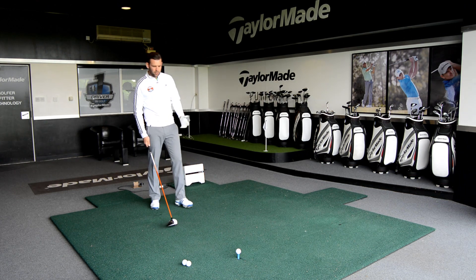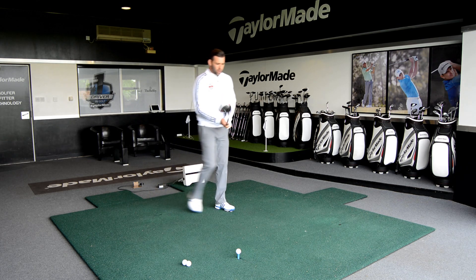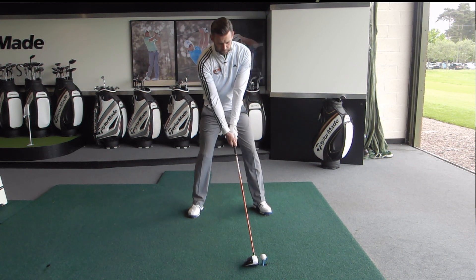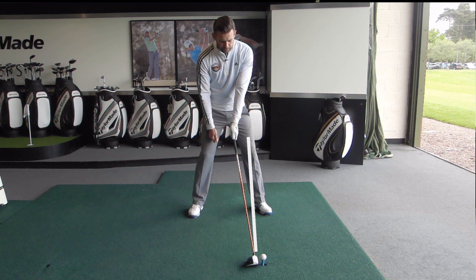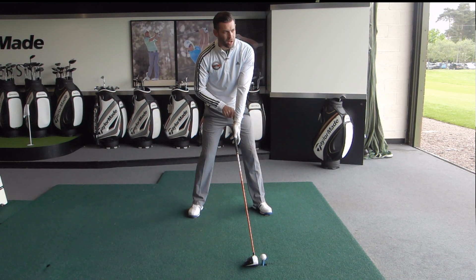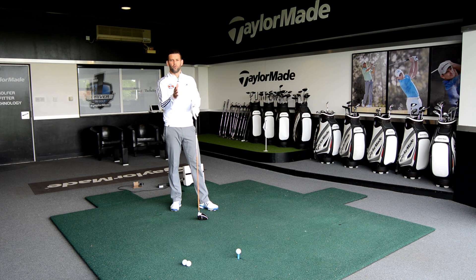Here's an example where I'm going to set up and build my stance before I set the golf club. I've got my target out there, I walk in, set my stance, and then put the club down. From my eye line the club shaft looks pretty vertical because I'm looking straight down it. I can also see how the golf club looks square to me, but it's actually quite shut — it's pointing a lot more left — because my hands are behind the golf ball. Your head is positioned a lot more behind the ball, and that throws off your perspective on what is square and what is neutral.